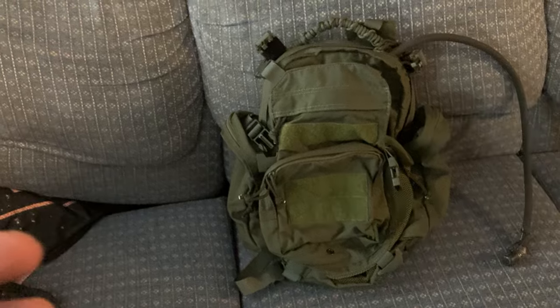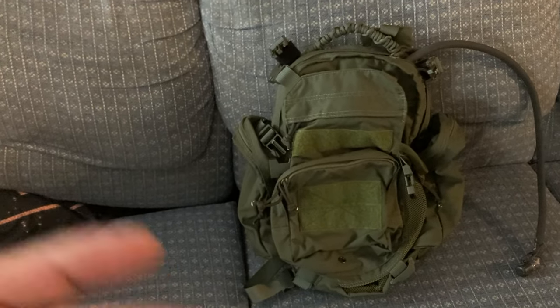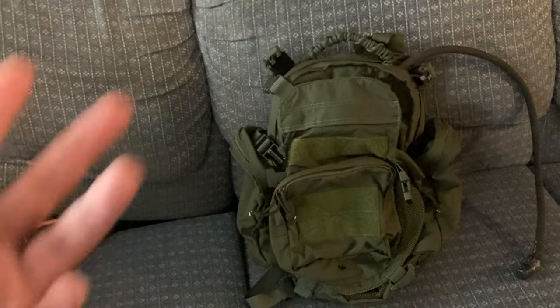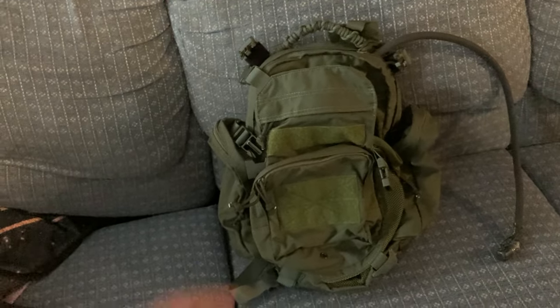I've always found that military items have utilitarian purposes that can give you an advantage — even in civilian uses for a bag like this.